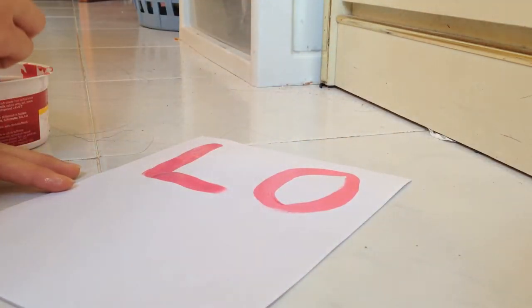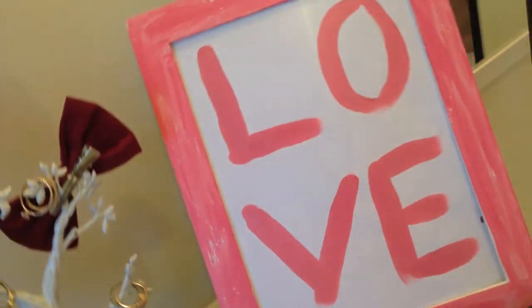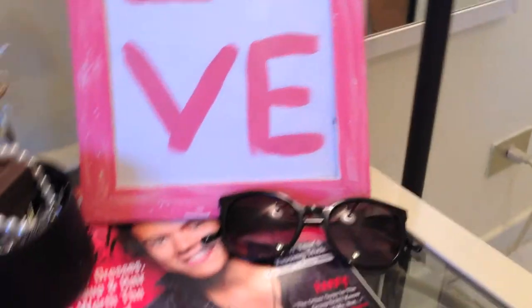So after you let it dry, you obviously want to put it back in the frame. I actually just put this on my side table and it looked really, really nice — with, you know, magazines and a pair of sunglasses.